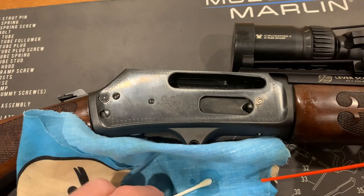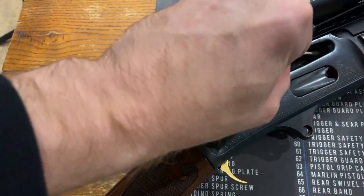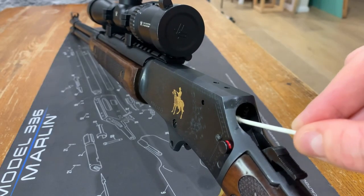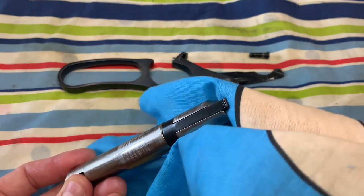With that done, you can use some gun cleaner and a cotton earbud to clean out your receiver. Next, take a rag and wipe over the parts that you removed earlier.